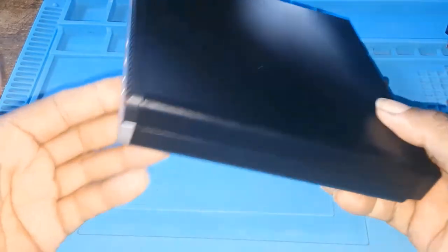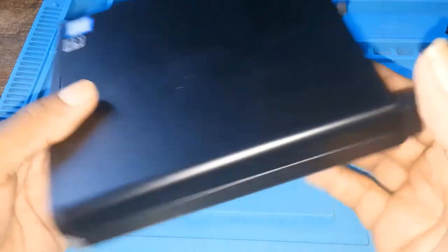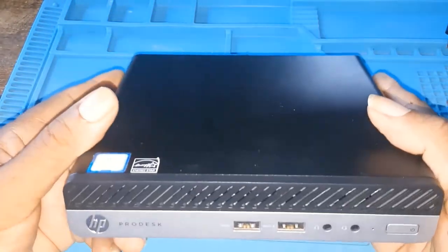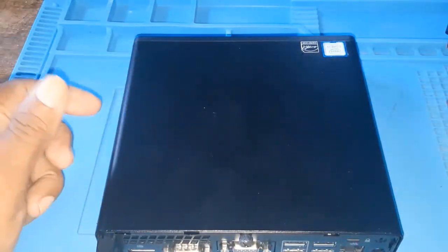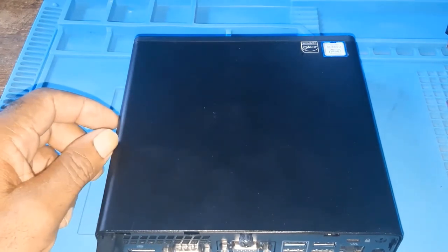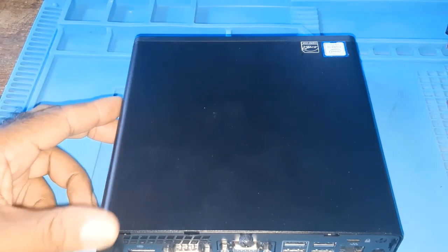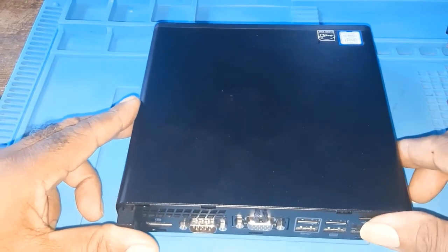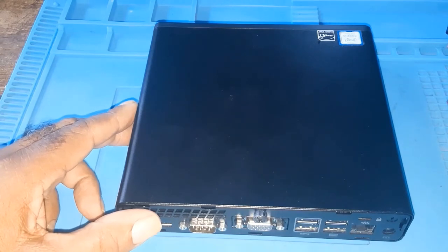That's all there is to it. Since it's repaired I only have two days with it, so within these two days I'll try to make a video discussing the components that are inside. This is it for now. If you enjoyed this video, please like, comment, share, and subscribe. Goodbye and thank you.